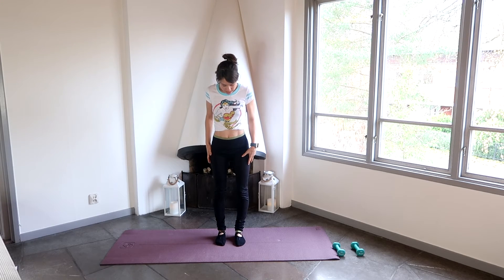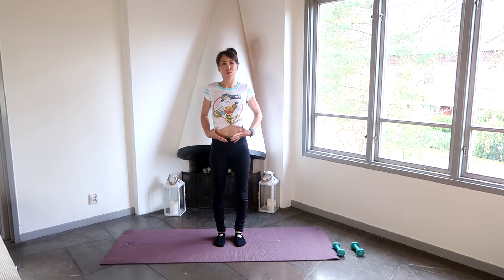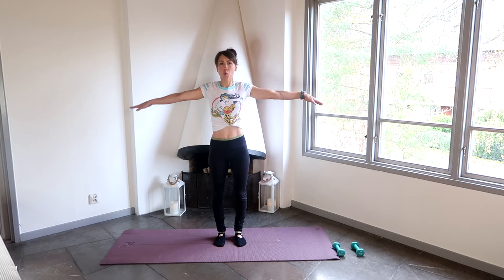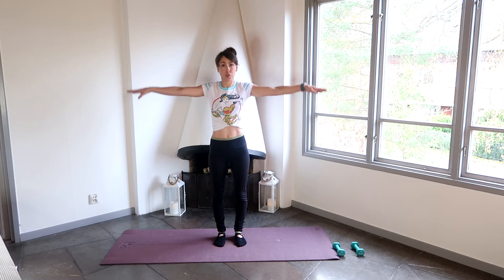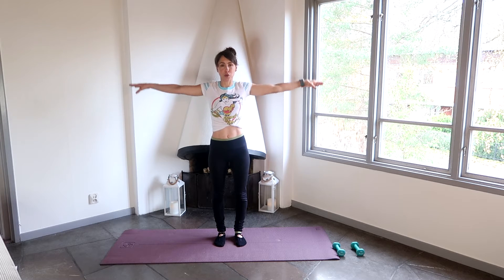So we're going to stand first of all with our feet hip-width apart, spreading out our toes, making sure they're nice and flat on the mat, holding our shoulders back, pulling in our belly button, really engaging those abdominal muscles and pulling in that pelvic floor muscle. We're going to lift our arms out to the side and we're just going to do some circles of the arms to warm up. I'd really love it if you'd let me know below if you prefer me to talk through the classes like I'm doing right now, or just doing voiceovers.